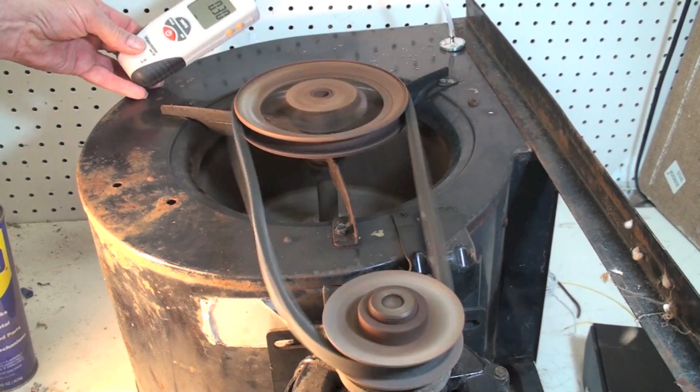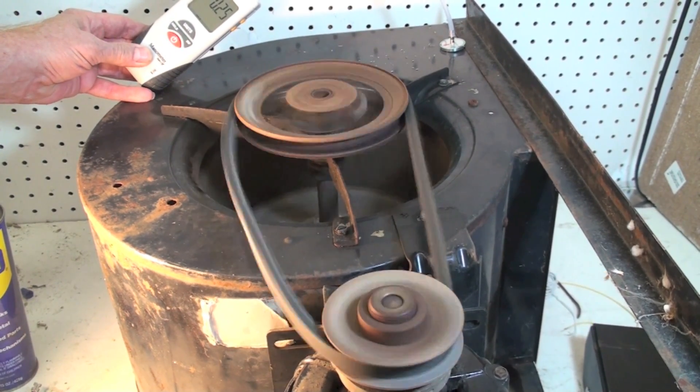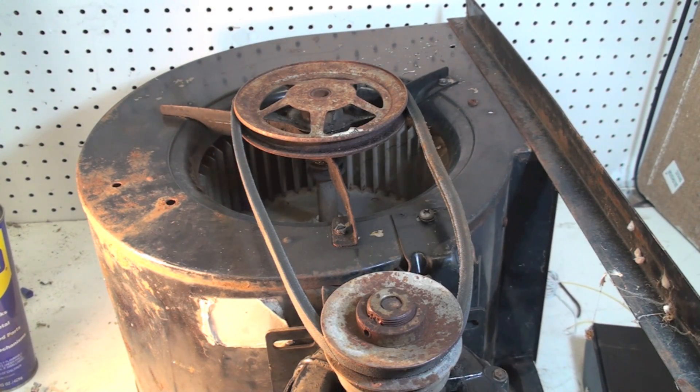If you can see that up there, it's doing about 0.25 inches water column pressure on this thing. And that's with the belt loose, just like that — a very loose belt.